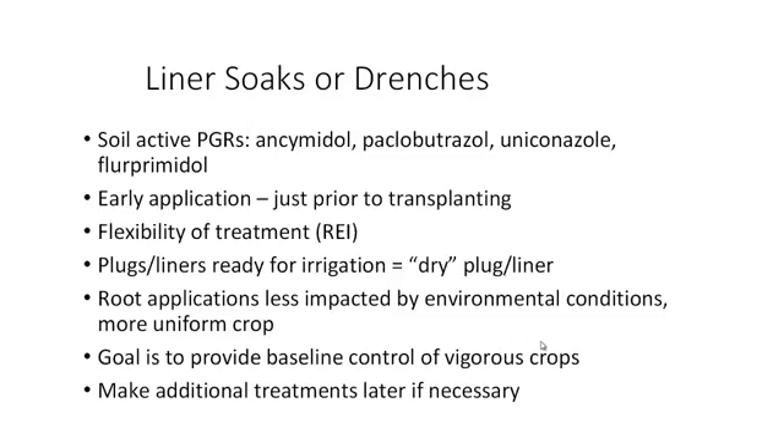When we talk about liner soaks or liner drenches, we're talking about using soil active plant growth regulators. All of these listed are soil active, but they may not all be labeled for use as liner soaks, so do check the labels. We are making early applications, typically just prior to transplanting — early enough to get through the restricted entry interval before transplanting. We want to make sure that those plugs or liners are ready for irrigation; we call that a dry plug — not wilted, but ready for irrigation.